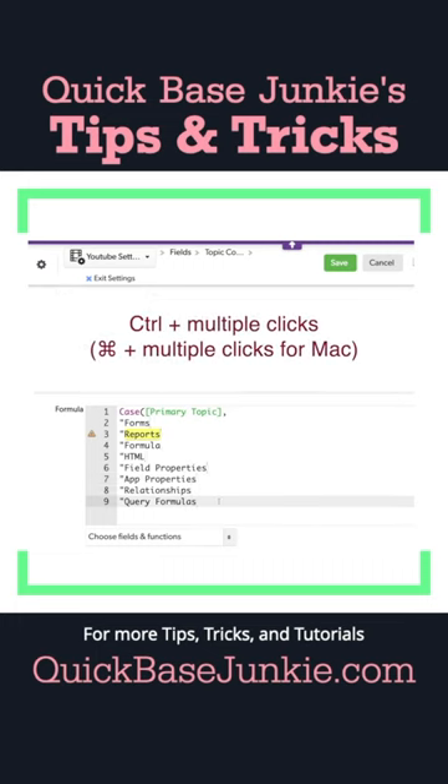And again, control and click. I will hit quotations again, followed by my comma.